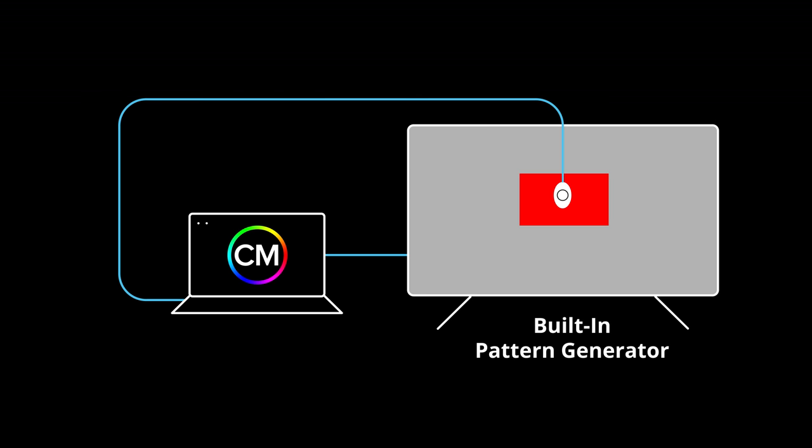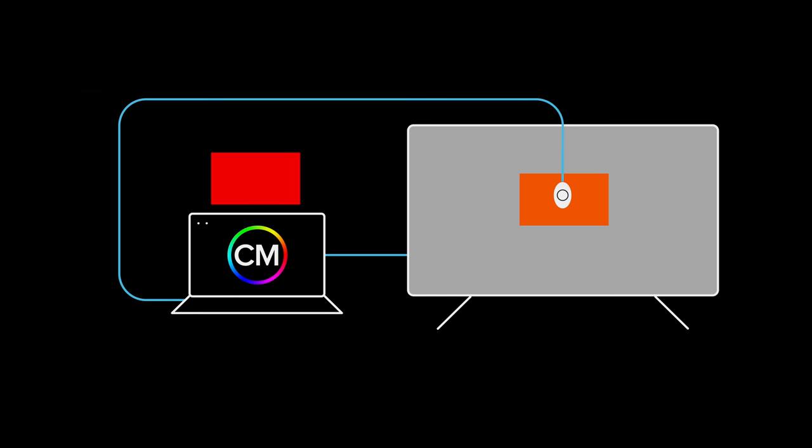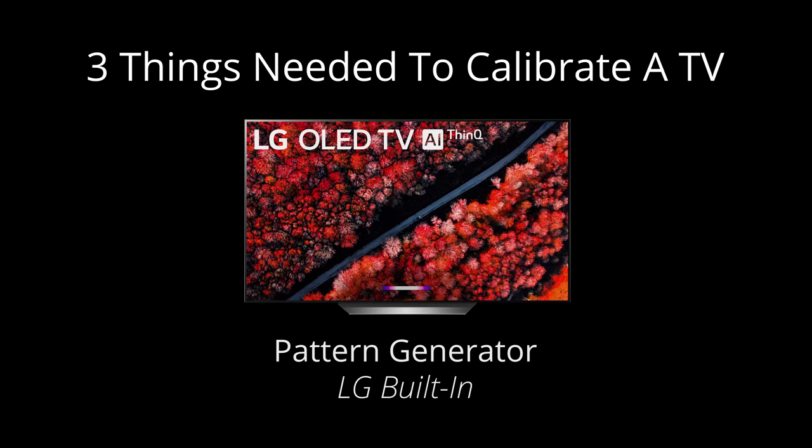The patterns that are generated are just rectangles sent to the screen that have a specific color value. During the calibration process, CalMAN tells the pattern generator to send a specific color to the screen. The meter reads the color and reports back to CalMAN. CalMAN knows the value of the color that was sent and compares it with the value read by the meter. Then CalMAN makes adjustments to the TV so the two values match. The 2019 LG TV provides one of the three things needed for calibration — the pattern generator is built in.